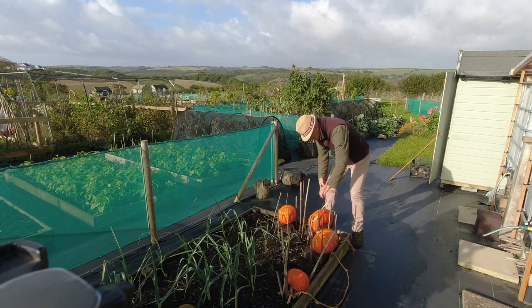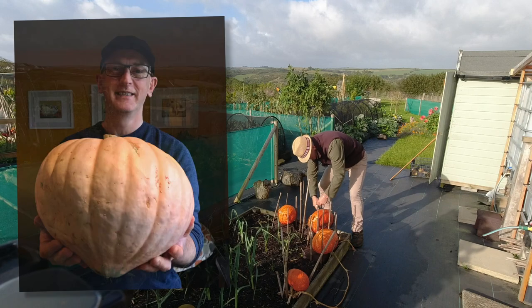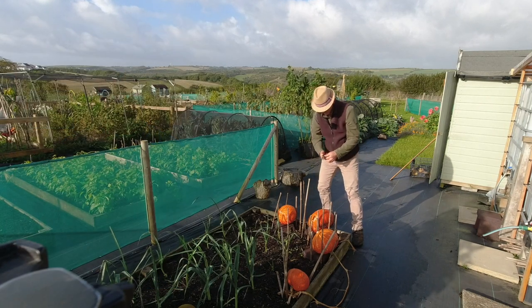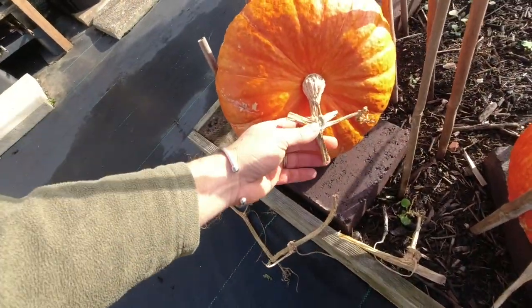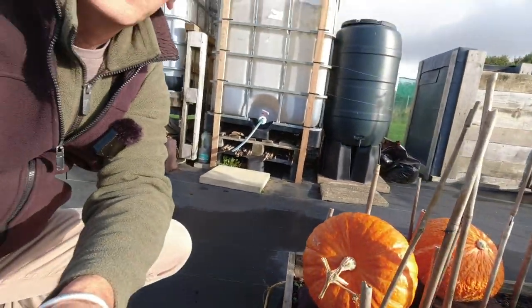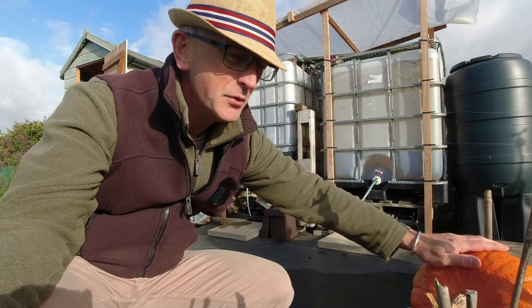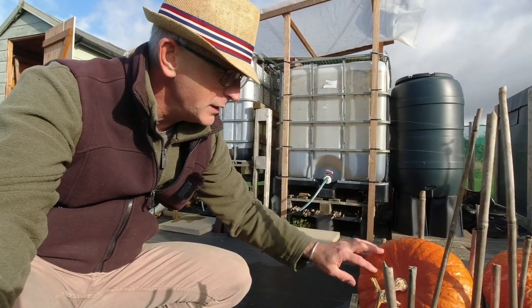These are the winter squash which were supposed to be Australian butter, but as you can see they've really, really dried out. Let me bring you over and show you. It's always really good to let these dry out on the actual plant, on the vine, for as long as you possibly can — the skins harden up really nicely and then they'll store really well over winter.